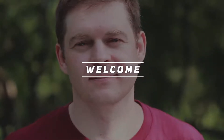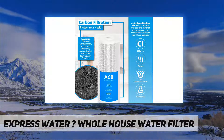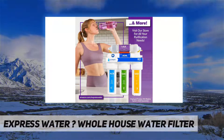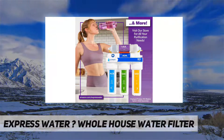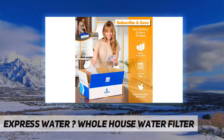Hey, welcome back to my channel. Express Water whole house water filter system reduces harmful impurities from your entire home's water with Express Water's 3-stage water filtration system and easy-to-replace water filter replacement cartridges.